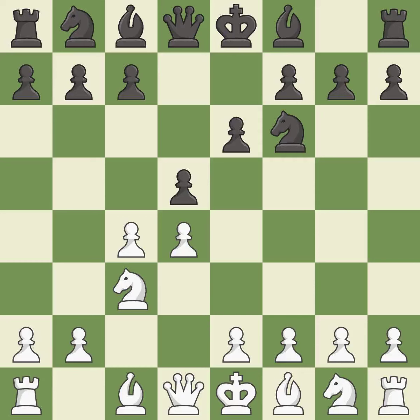d5 takes space in the center, attacks the c4 pawn and helps control the e4 square.